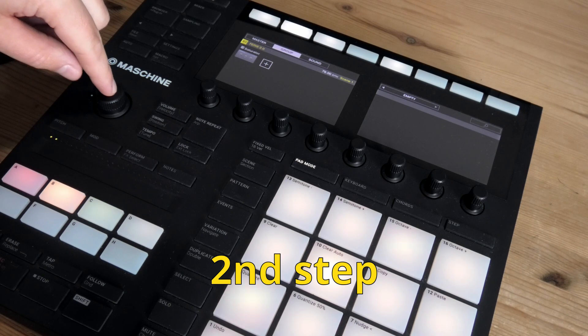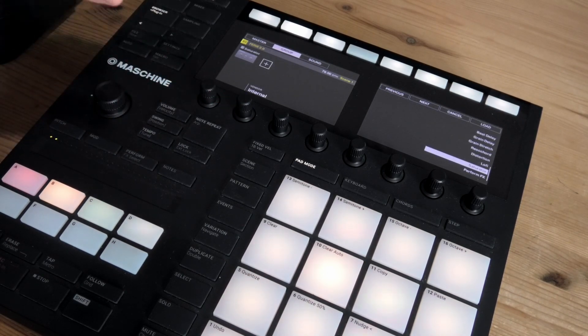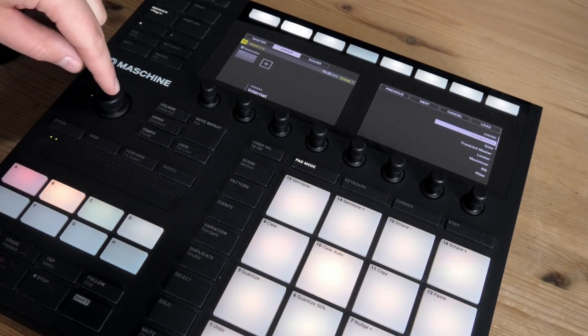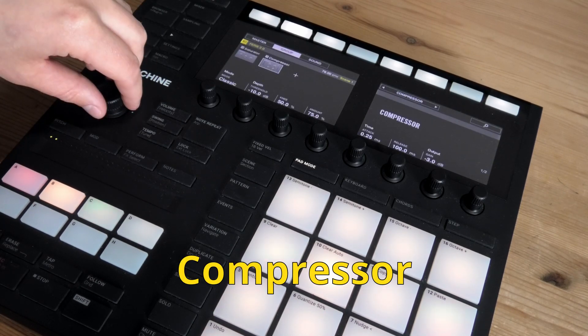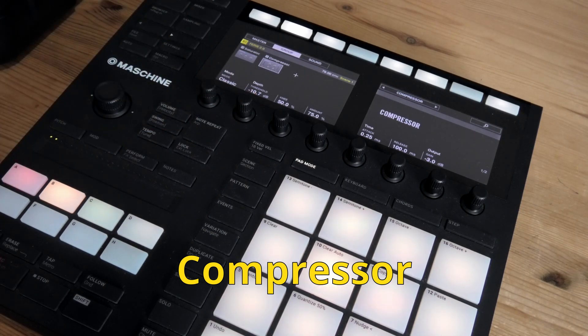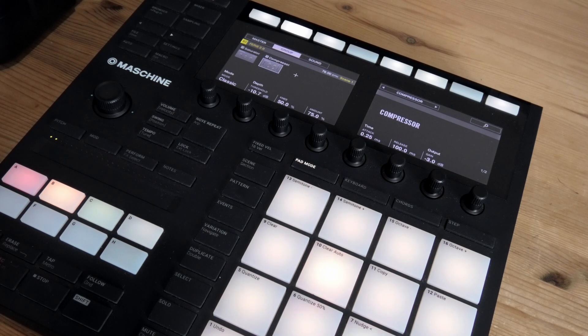Open up another slot. Internal vendor again, or if you want to use another compressor you can do that. Scroll to compressor. And now we're gonna do some drum bus compressing.